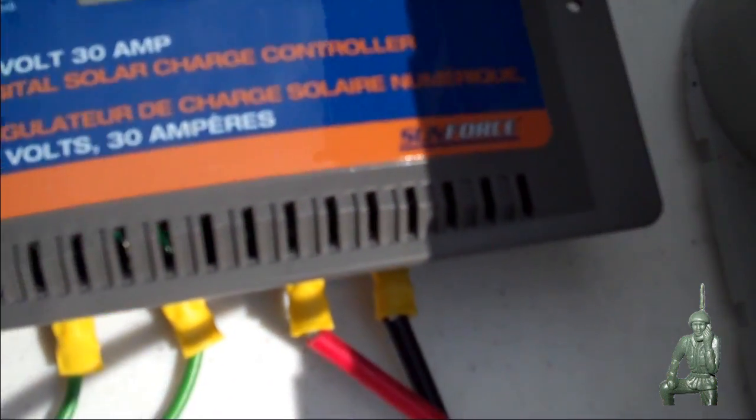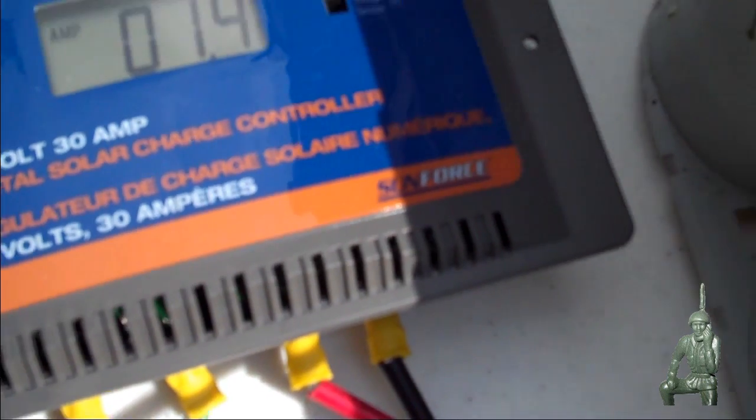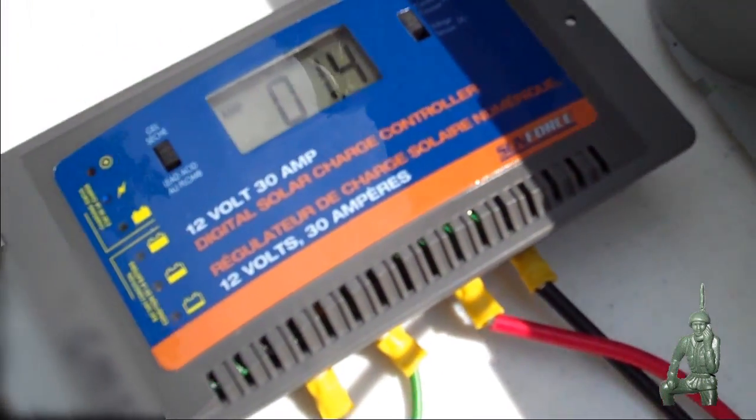This charge controller is a 30 amp charge controller made by a company called Sunforce, which could handle more than one of these panels. And again it's charging that battery.